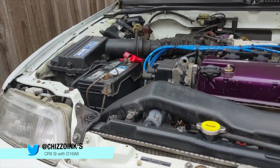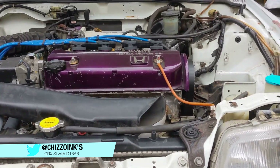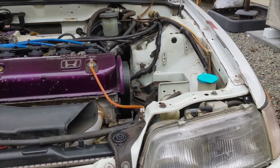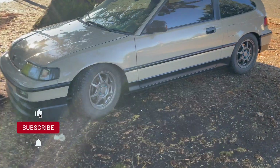The original engine in a CRX-SI is a 1.6 liter single cam that made 106 horsepower on a good day, so that fuel system cannot even begin to keep up with this new engine under boost.